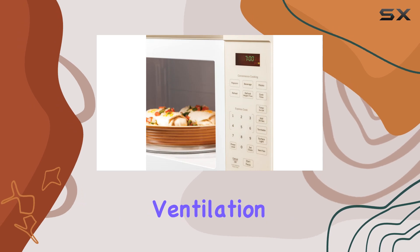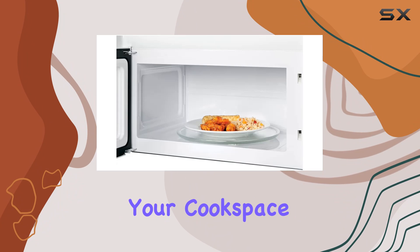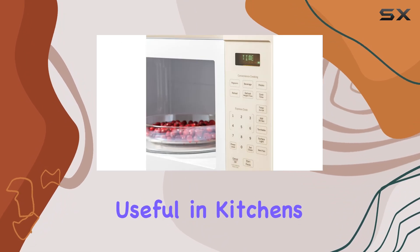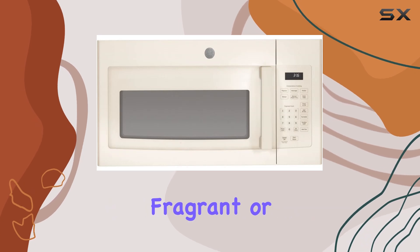The microwave also operates with a two-speed ventilation system that helps remove steam, smoke, and odors from your cook space. This is particularly useful in kitchens where the range hood doesn't cover all the burners effectively, or if you're cooking particularly fragrant or smoky dishes.